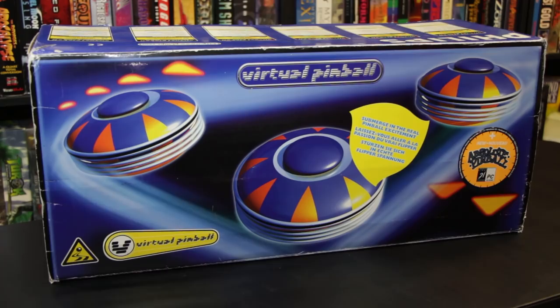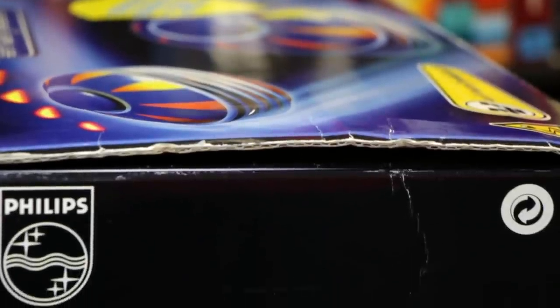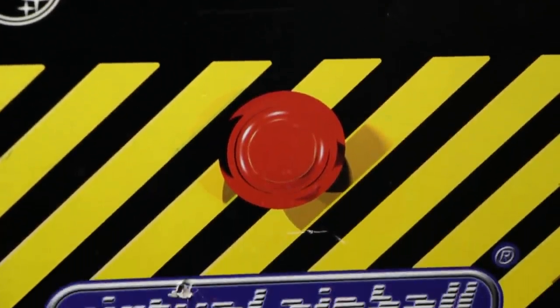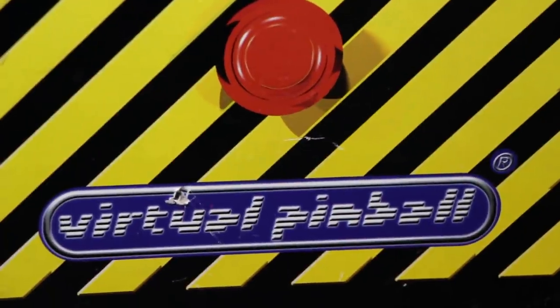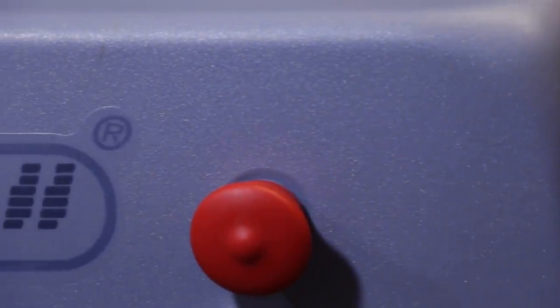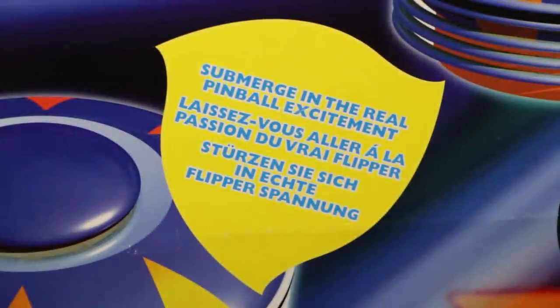As far as I can tell, it retailed for about a hundred dollars back when it launched, which was in late 1996, early 1997, depending on your location. This was mostly meant for the European marketplace — Philips being a Dutch company, that only makes sense. It did see some limited release here in the US; in fact, this one I found from a guy in California. But these are actually very hard to find, especially in the box. This is the only one I had ever seen show up on eBay, so I was willing to pay about 50 bucks for it, though I've seen them go for much more. There are also far better things on the market nowadays.